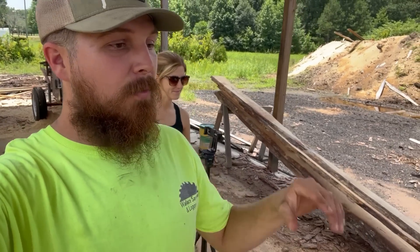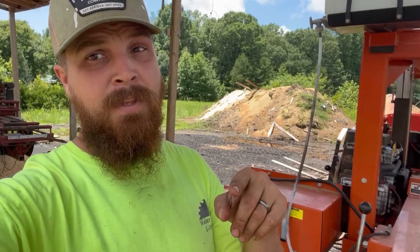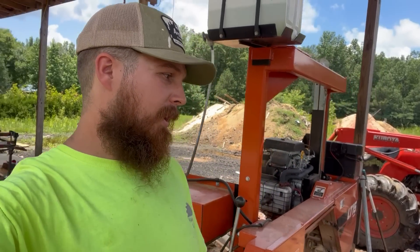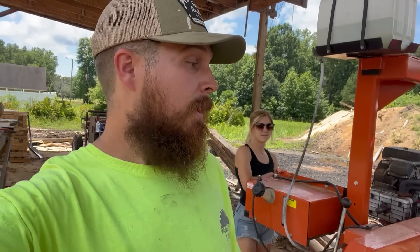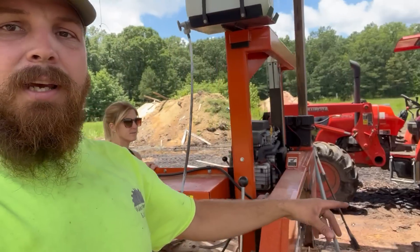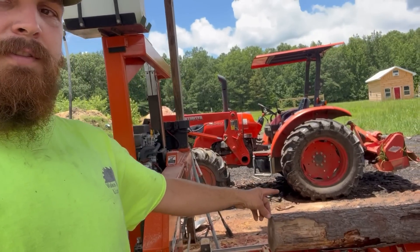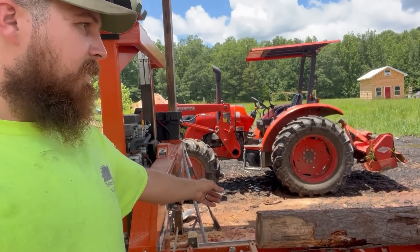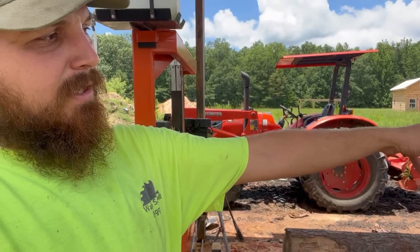What's up guys, I'm Tyler and I'm Britney and we're Wallace Farm and Sawmill. Check it out guys - what I want to do today, I told you in the last video on the 4th of July that the next video I'm gonna teach you a little something. You're gonna learn something today from me, or you'll learn what not to do - your choice. Check it out, what I got down here today is a small pine log, I think it's like 10-11 inches on the big end and probably nine inches on the little end down there.